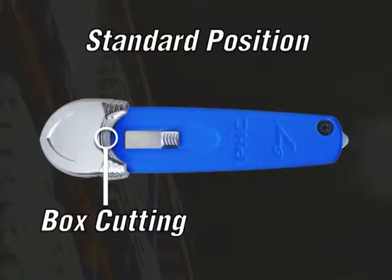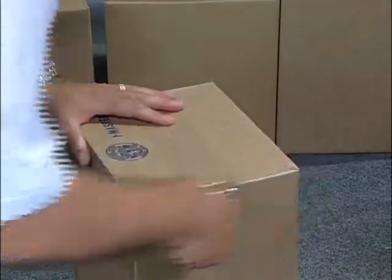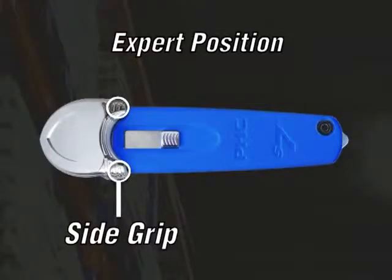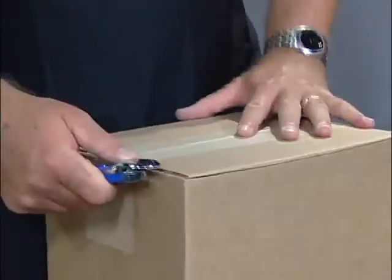The first cutting position is for box cutting. Placing the thumb on the center of the guard, the operator extends the guard forward to make an effective and smooth cut. The secondary cutting position uses the side grip, right or left, which relaxes the hand while adding more control.